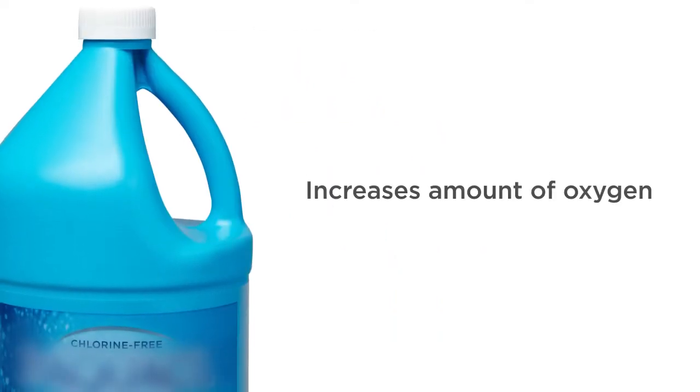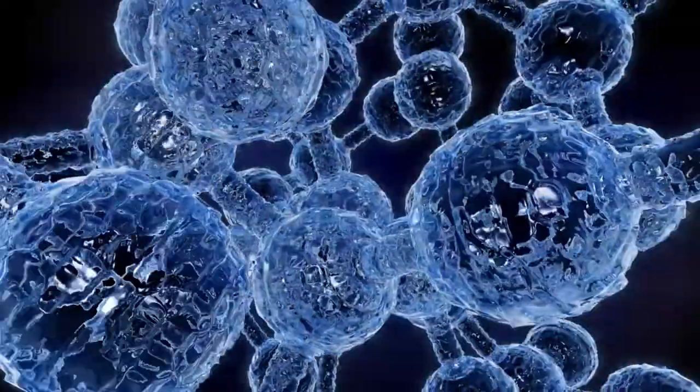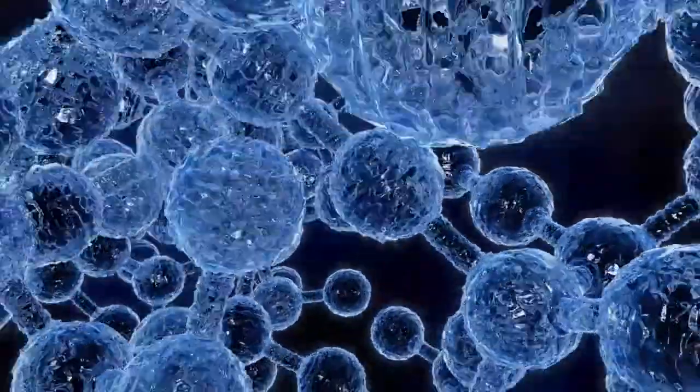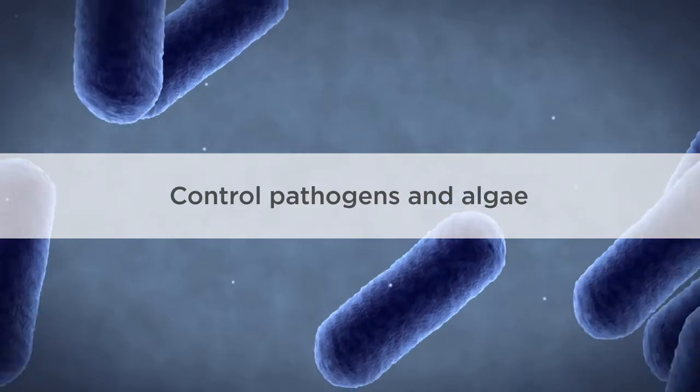An oxidizer increases the amount of oxygen in your water, helping to keep it clean and sparkling. When paired with ultraviolet light, hydrogen peroxide is very powerful. The combination of hydrogen peroxide and ultraviolet produces oxygen radicals to disinfect your water. Oxygen radicals control pathogens and algae growth.